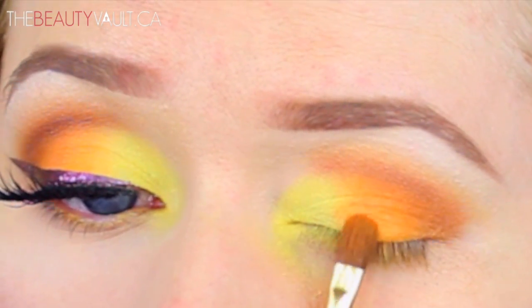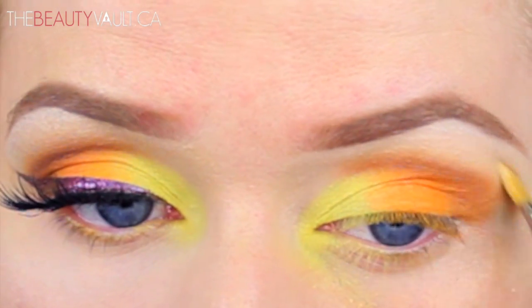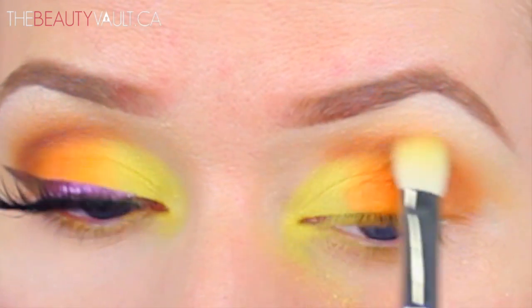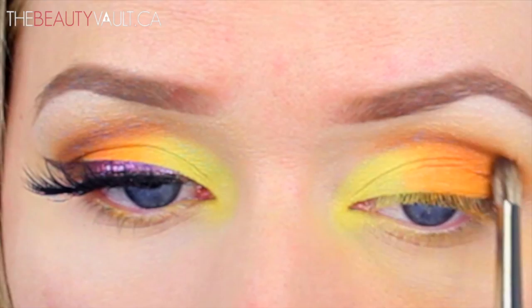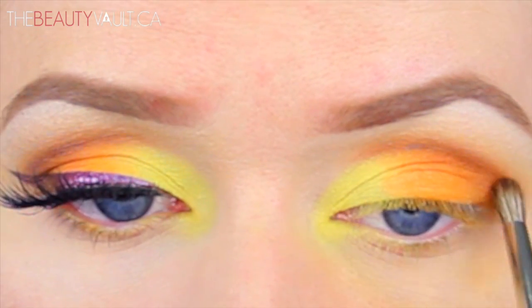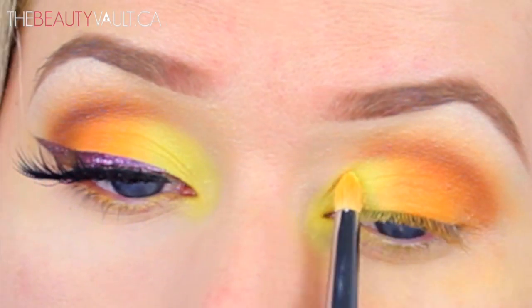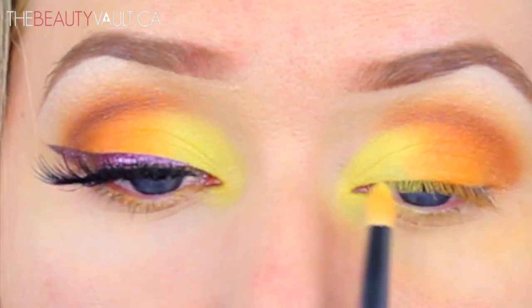I kept this part in the video because it's a realistic process when you're trying to create a layered look — there's a lot of back and forth until you perfect it. So I'm applying more eyeshadow where necessary, cleaning up certain parts, blending out other parts, adding more definition. It's a process, and don't be too hard on yourself if it doesn't look perfect right away — you can always go back in and fix everything.